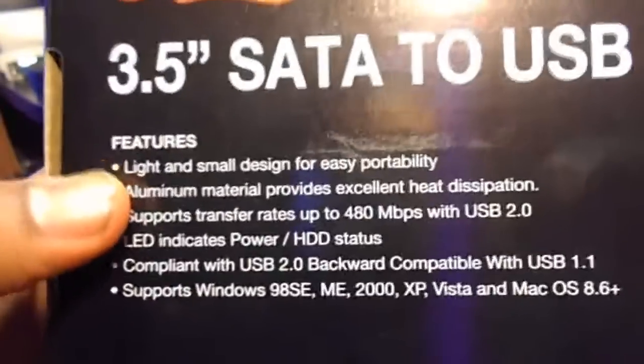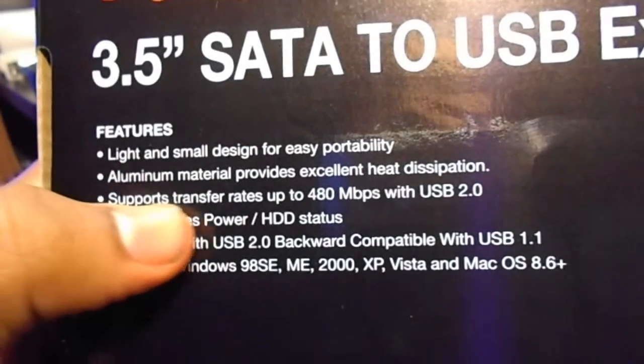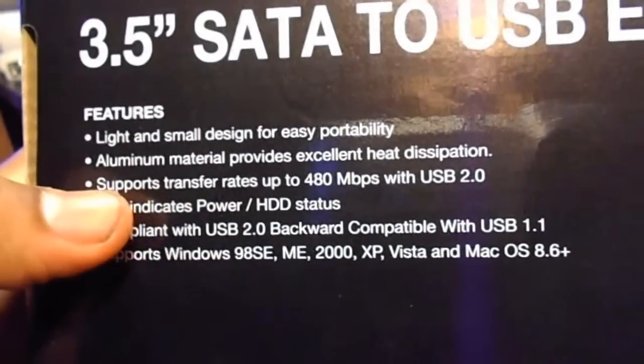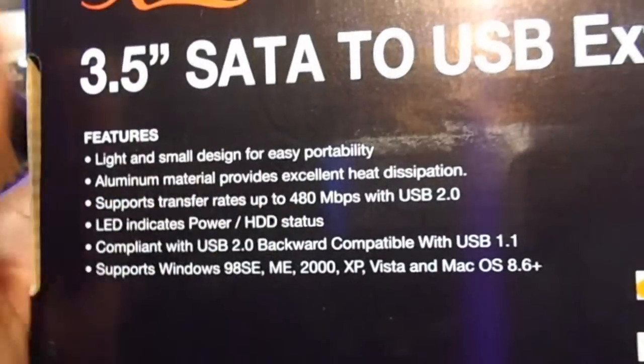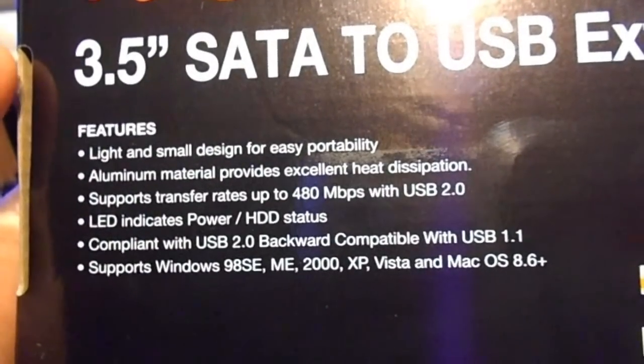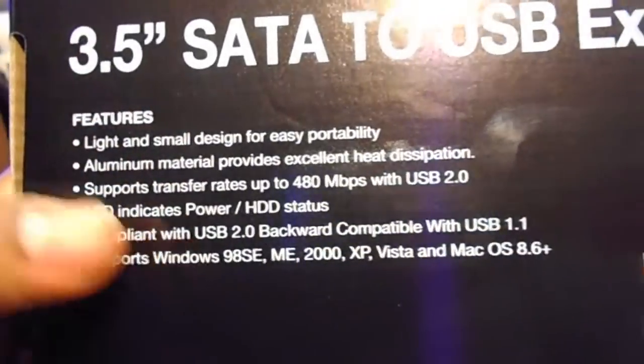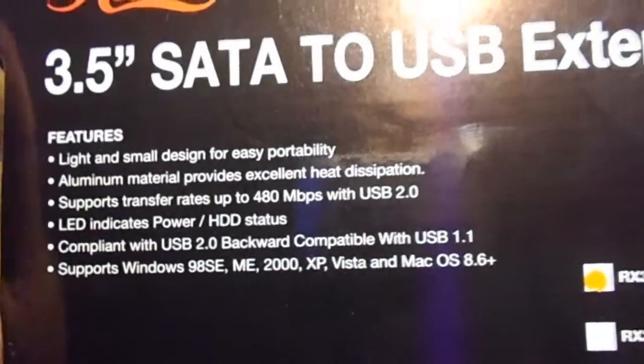Let's go ahead and go over the features of this. Light and small design for easy portability. Aluminum material provides excellent heat dissipation. Supports transfer rates up to 480 megabytes per second with USB 2.0. LED indicates power/HDD status. Compliant with USB 2.0 and backwards compatible with USB 1.1.